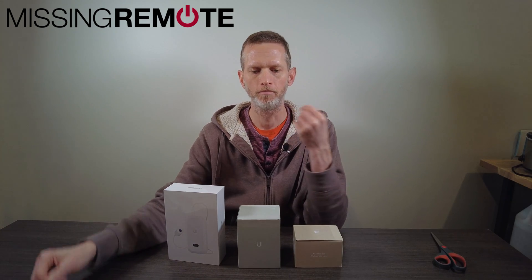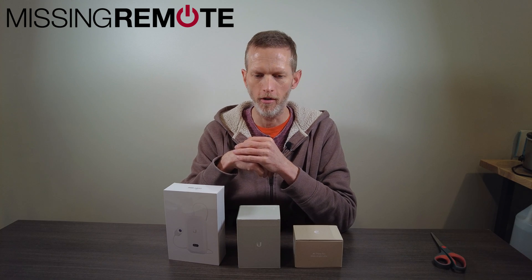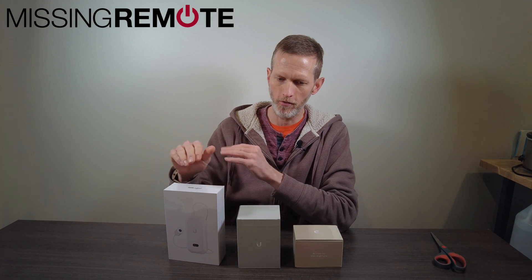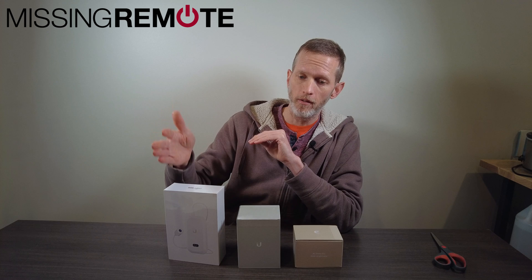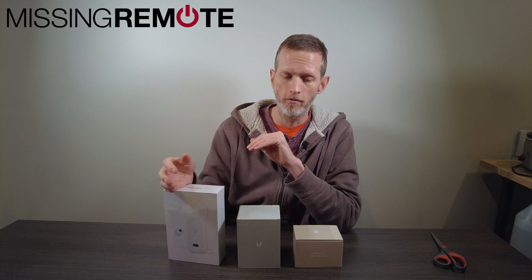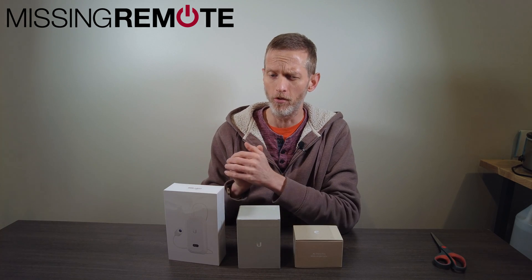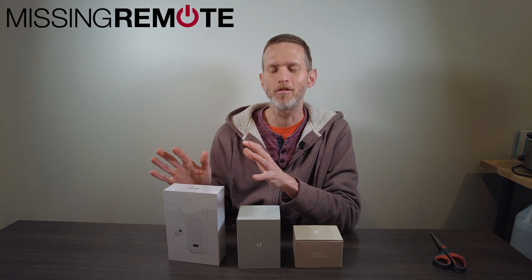Hello, this is Andrew with Missing Remote. Got here some Ubiquiti Unifi Protect cameras. This is the AI Theta. They announced this a while ago. I haven't been able to find great resources around what the actual performance of this thing is. There were a couple of reviews, but none of them really answered the questions I was looking at.